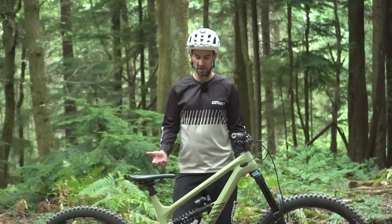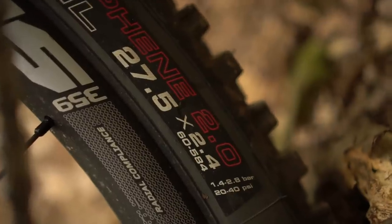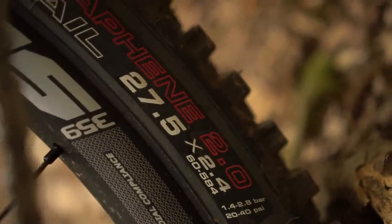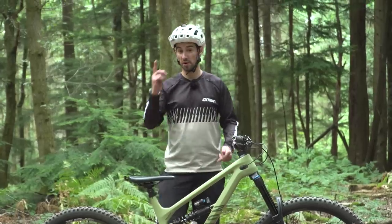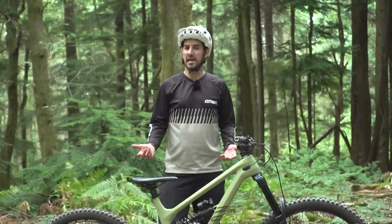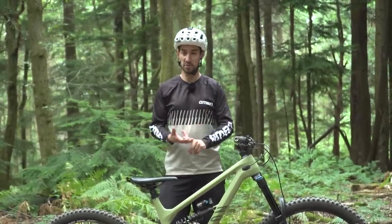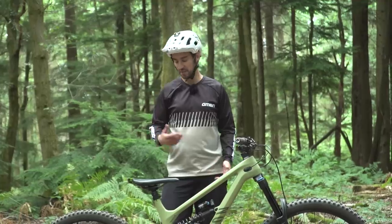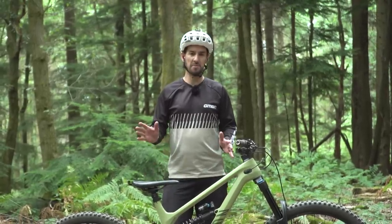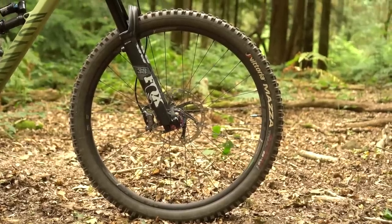Disadvantages of running mixed wheel sizes: for spares, if you're someone who likes swapping tires — I always find I wear a rear tire out first, so I'll swap the front to the back and buy one new tire — you don't get the chance to do that with mixed sizes. Or if you're running tubes, you might have to buy two different spare tubes. I'm tubeless anyway, but rims are up to you. You may find you have to carry two different sizes.